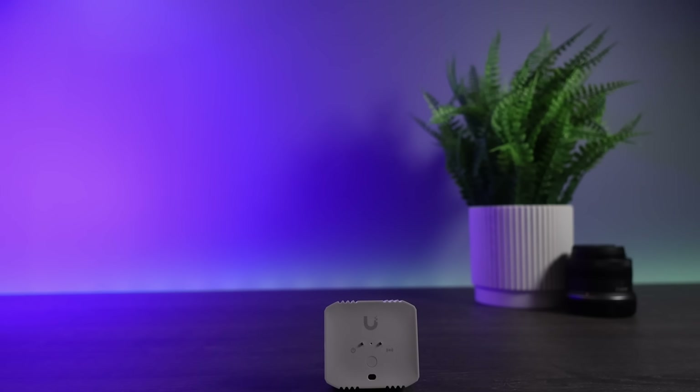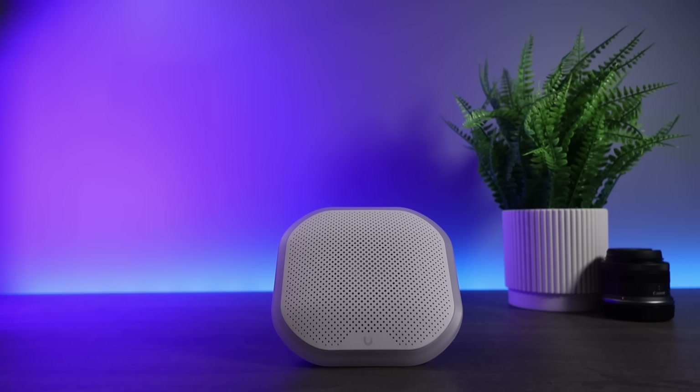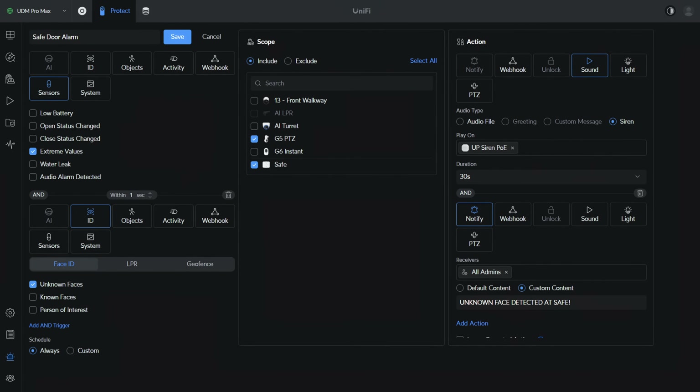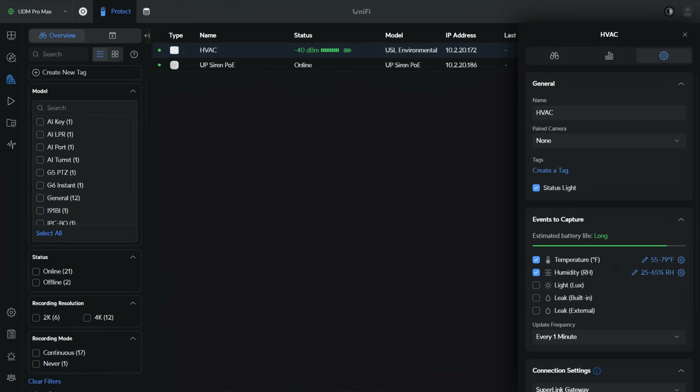Pairing an environmental sensor in an area that isn't traditionally accessed and backing it up with a camera as well as the siren can provide a lot of options. For infrequent tasks, you're at minimum notified on your mobile device and in a worst case scenario, an alarm is sounded. The next area where I plan on using the environmental sensor is as a basic temperature and humidity alarm in my HVAC room.